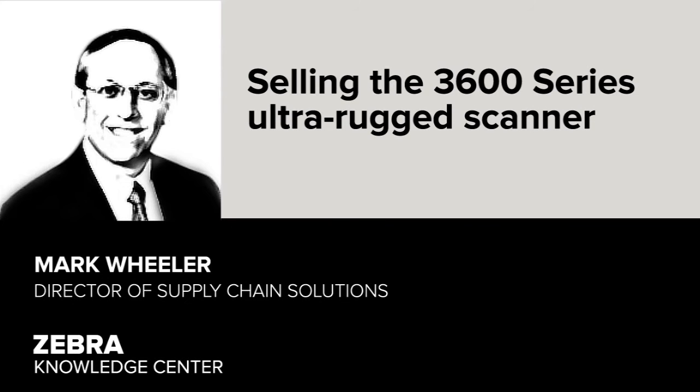Hi, I'm Mark Wheeler, and we're here to talk about how to promote the 3600-series Ultra Rugged Scanner to your customers.